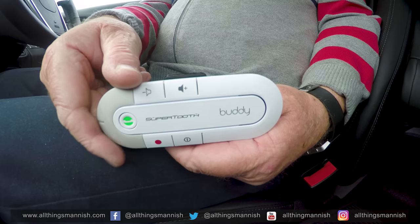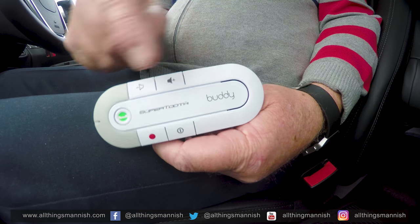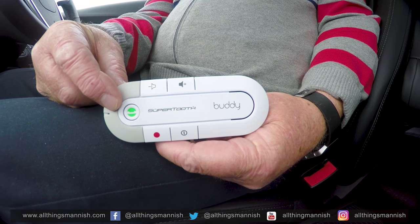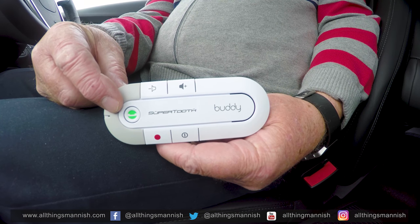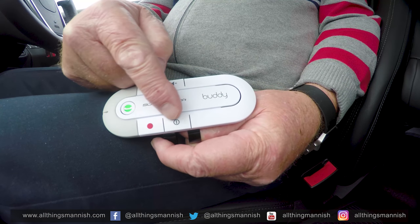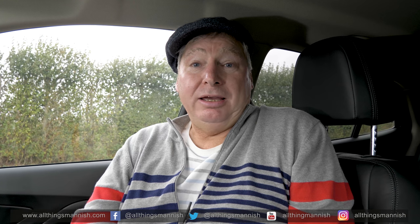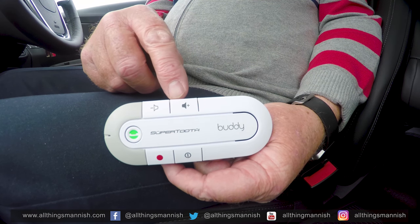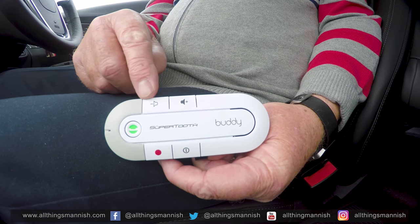As you can see from here, we have the big green button, which allows you to answer calls and also to cancel calls. Then at the bottom you have the power button as well as the pairing button, which allows you to pair via Bluetooth to your mobile phone. At the top we have the two volume controls — an up volume and a down volume control. In terms of flexibility, there is a lot of volume control and it does come out quite loud.